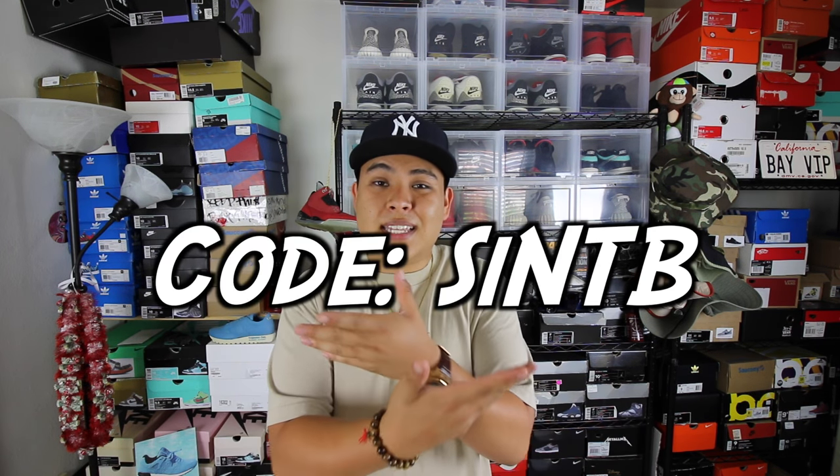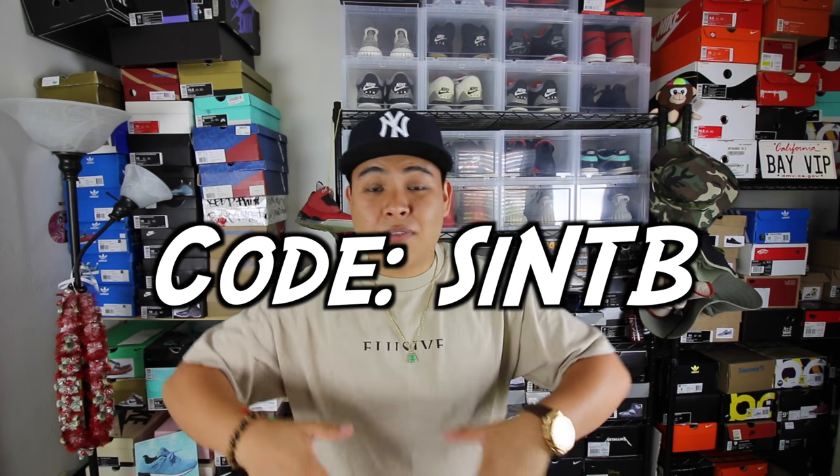So there you have it — my top five sneakers for back to school! Links to all the shoes are down below in the description. I'll also leave a link to my boy Elusive's clothing brand — use the code SINTB to get 20 to 30% off back to school clothing. Let me know your favorite back to school sneakers under $100 in the comments below. Have a beautiful day, stay safe, stay smart, study hard — this is your boy Sneakerhead in the Bay, I'm out!